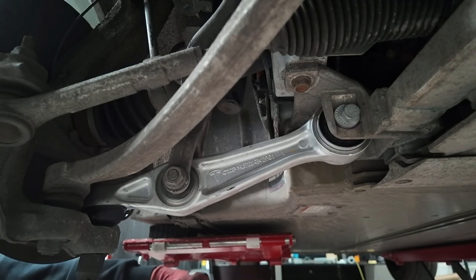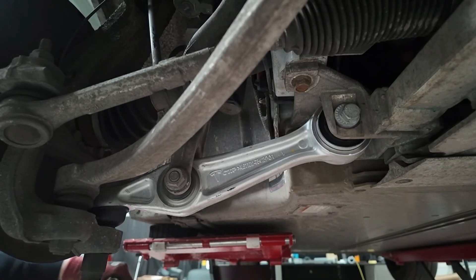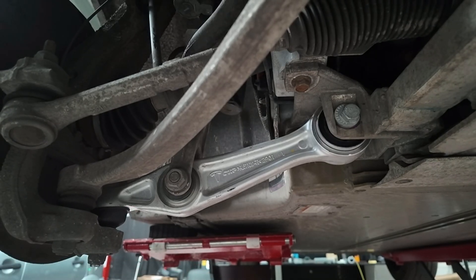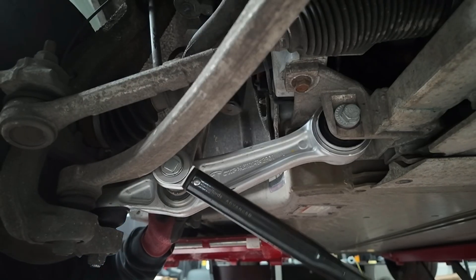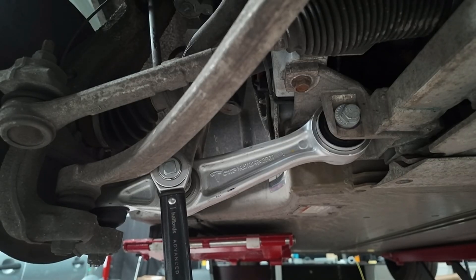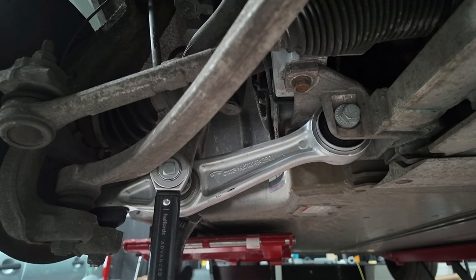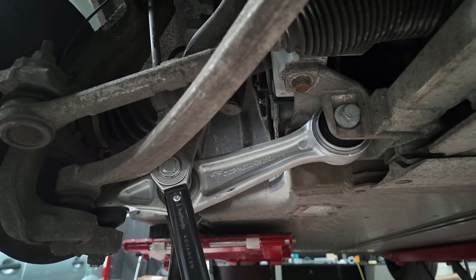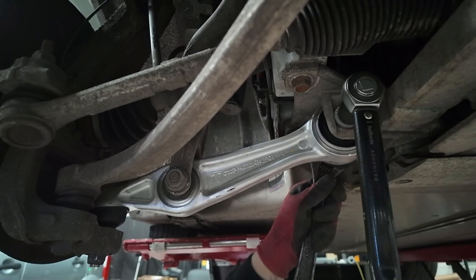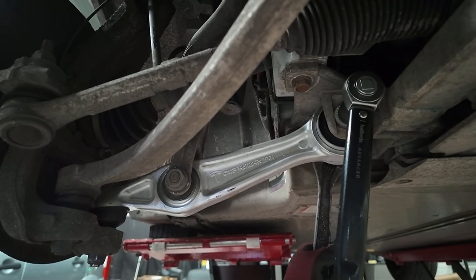Now we just need to torque all of these up. This one tightens up to 195 Nm. This one goes to 140 Nm. And then the inner one goes to 130 Nm - and obviously you don't want to twist this one too much because it's going to adjust the camber.